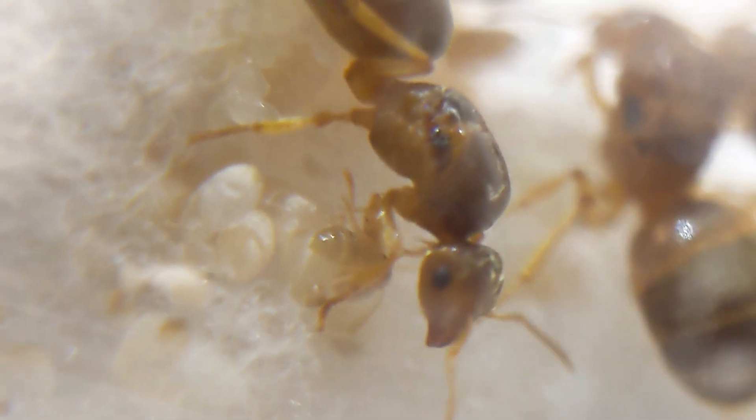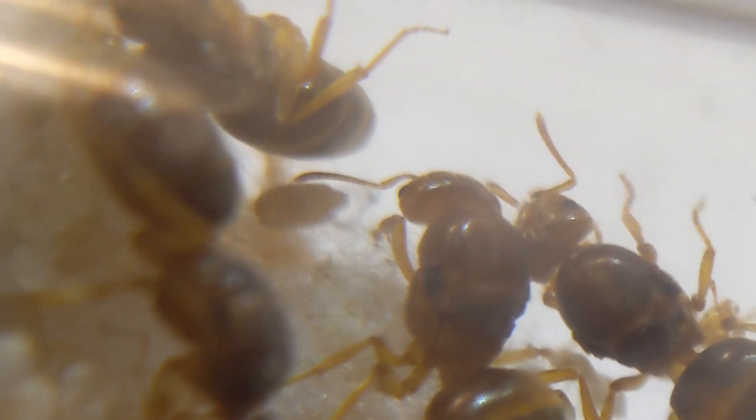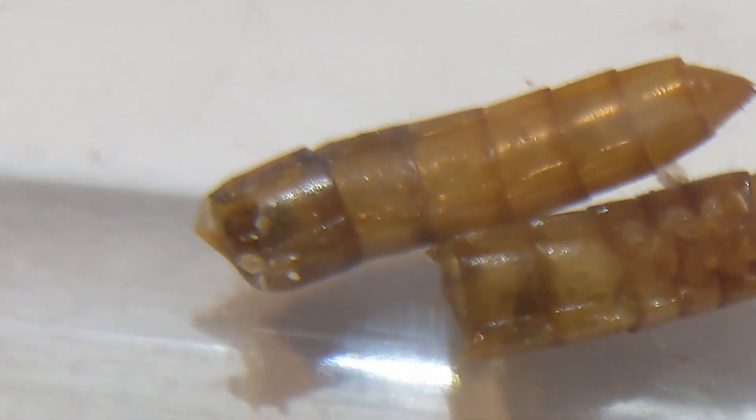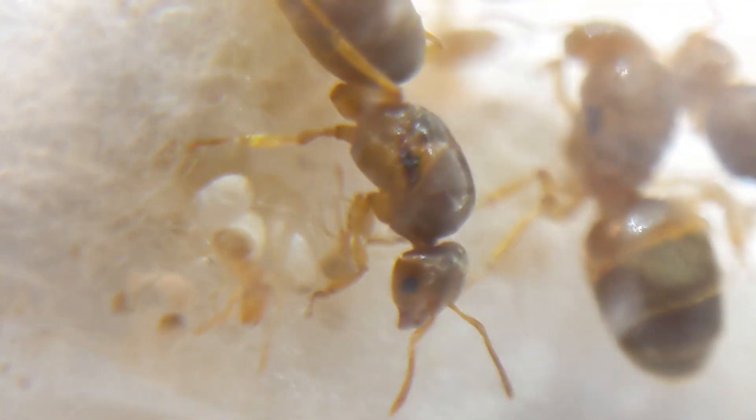This is one of my Lasius Brevicornis colonies. This colony only has one or two workers — they literally just got them not even a few days ago, so that will definitely be changing very soon. Although this queen group is not the only one that I have; I have another queen group which we will get to in a little bit. You can see that there is quite a bit of brood in this one — both eggs, larvae, pretty much every stage of brood.